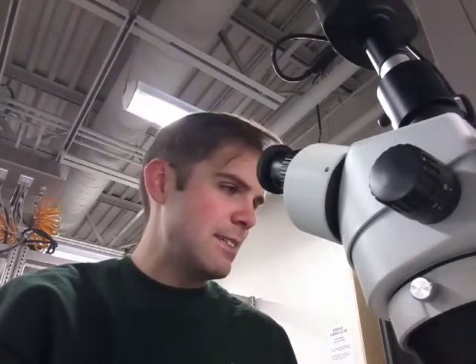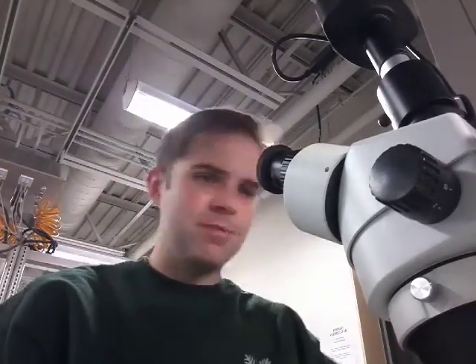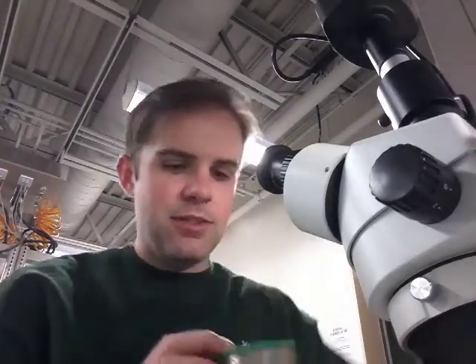We've got a very standard Weller iron with a pretty fine tip — we'll see that in the stills. Then we've got this Amscope microscope, which helps with the assembly and the inspection part. For cleaning, we've got some isopropyl rubbing alcohol and some general flux in a pen. I've got this solder here — it's lead-free Loctite, good stuff, 0.4 millimeter, which really helps with the tiny components.